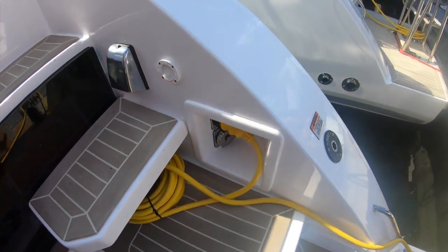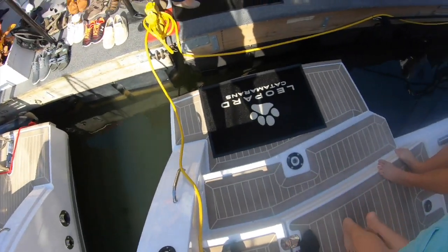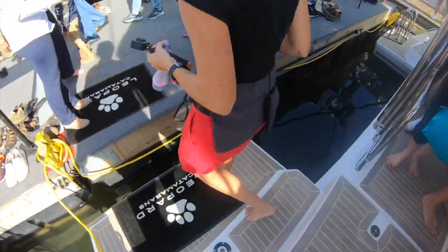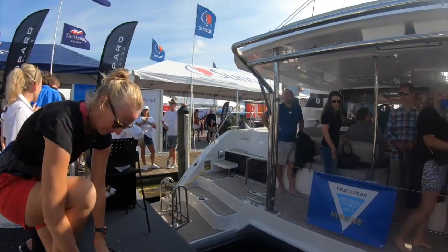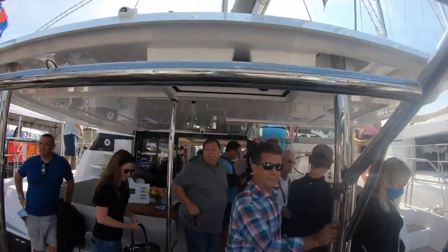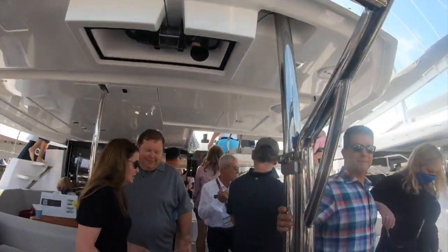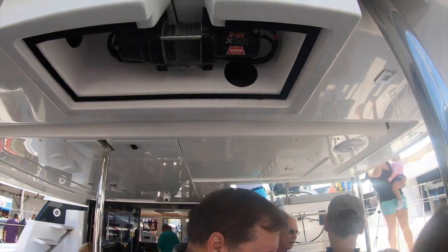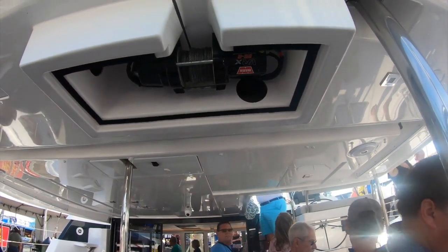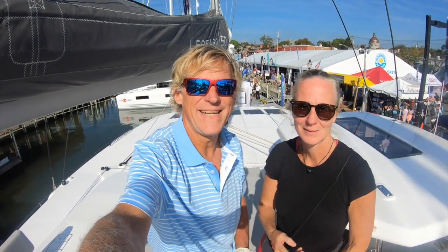Here's the shore power, here's where you add your diesel, and here's where you get off the boat. Nice datum from the house and we've got the electric winch up there — that's a BRX 25, which I think is the same one we have.